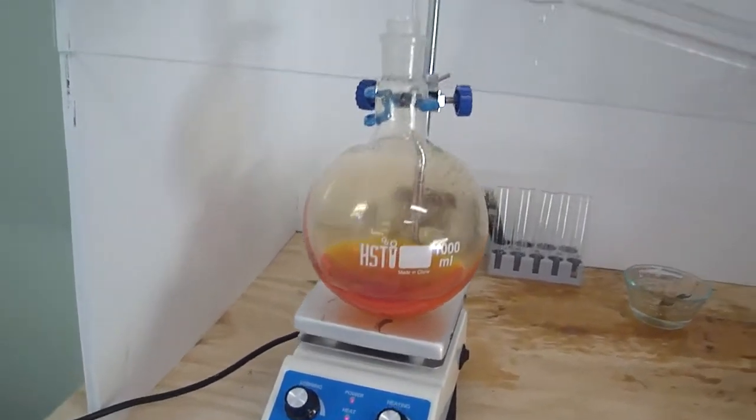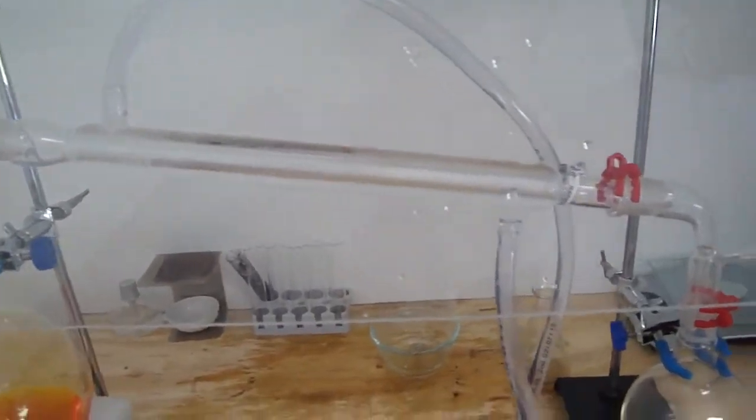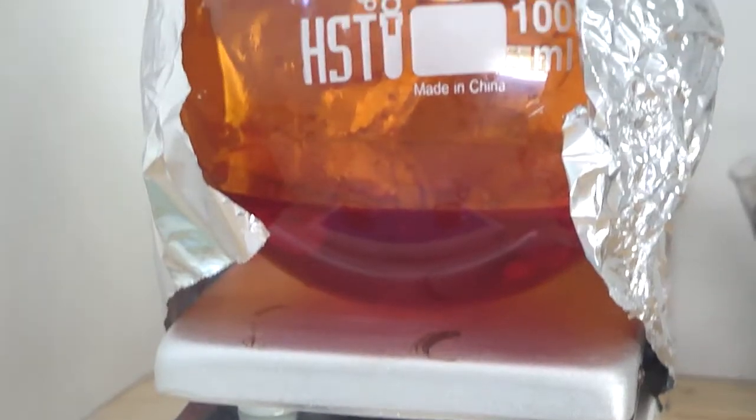This didn't work very efficiently, and like I said, I didn't get the kind of yield I was looking for, so I'll mainly focus on the reaction. I'll just show some clips of the distillation.